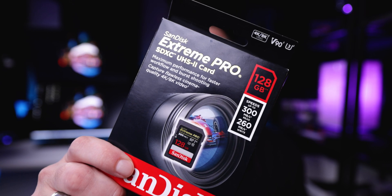SanDisk UHS-II Xtreme Pro cards. Super fast, super reliable? I don't know. I don't know anymore.